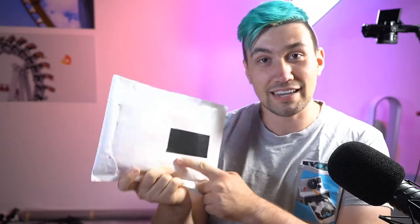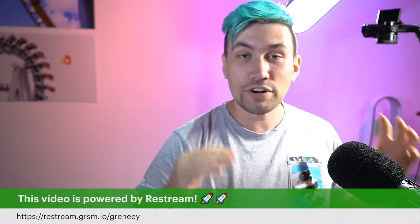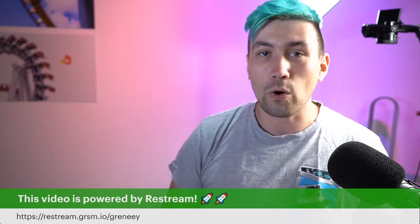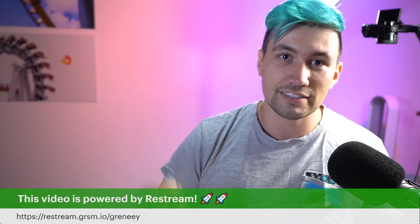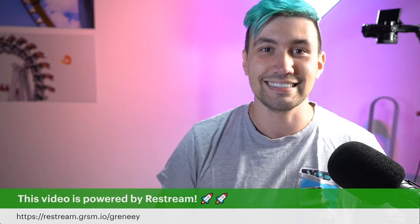Hey there, Greeny for Greenbox here. In today's video we are going to unbox and take a first look at an accessory which allows you to take better 360-degree photos with your smartphone — just after I tell you about today's sponsor. This video is brought to you by Restream. We are currently recording this video live using the Restream Live Studio. If you want to learn how we do that and how you can do the same, check out our Restream playlist in the video description or use the link on screen.